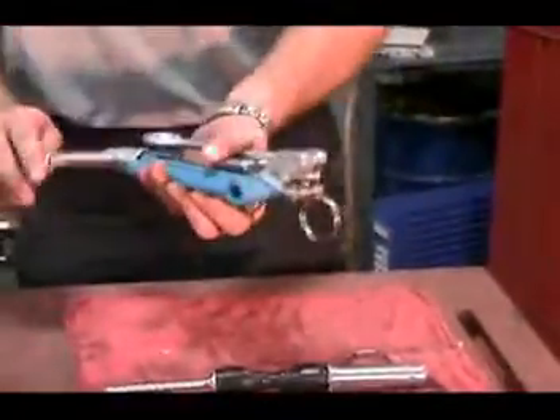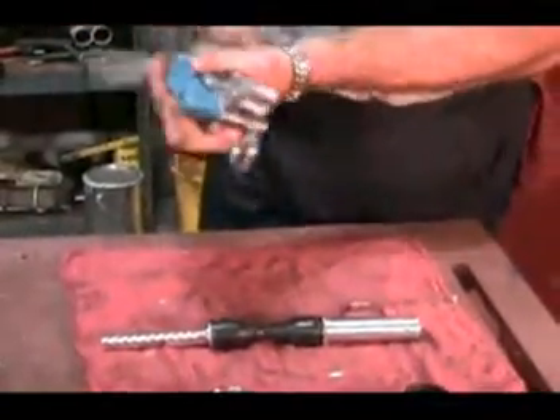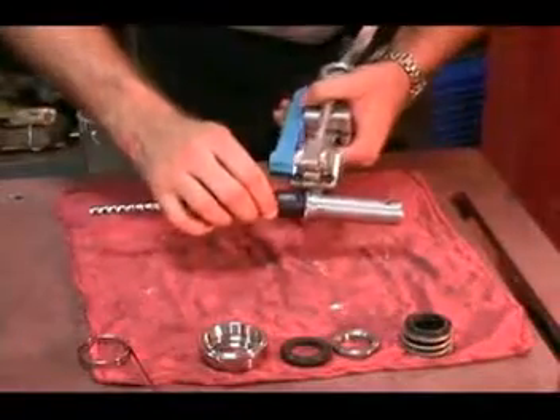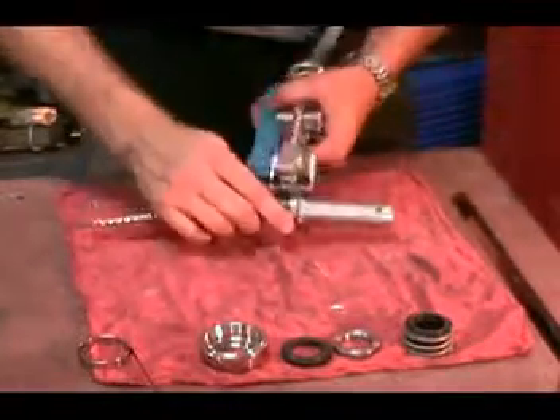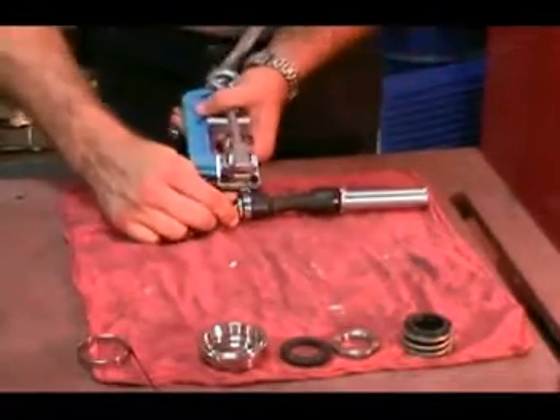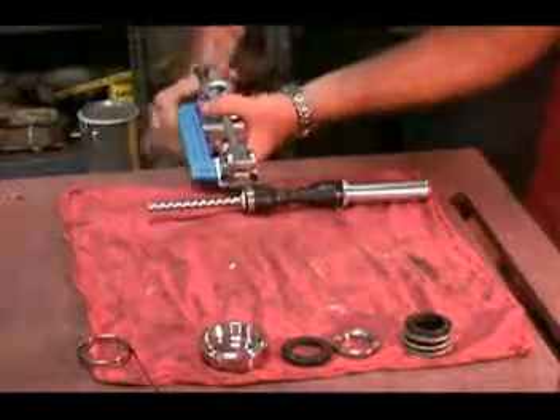Install the free end of the holding band in the jaws of the Bandit Junior tool. You have to hold the clamp in place to hold the free tab on the holding band. You may want to tighten it slightly to ensure that you can get it over all of the components.